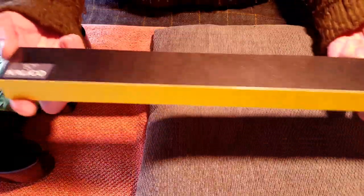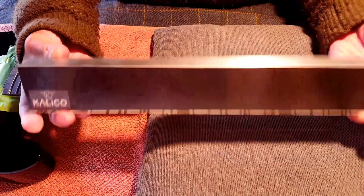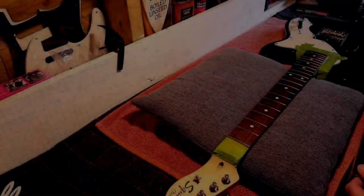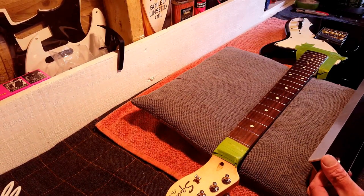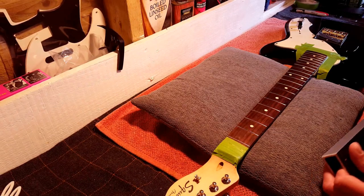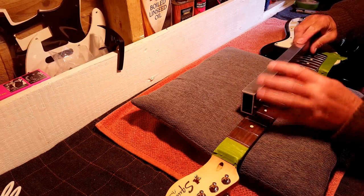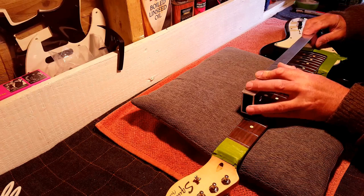The moment of truth has arrived — this is the Calico Guitars 16-inch fret leveling beam and now it's time to use it. I don't think there's a shallow end with this; you've just got to jump in and see how it goes. They always say to start off half on, half off, so let's try that — just keep going and don't stop.